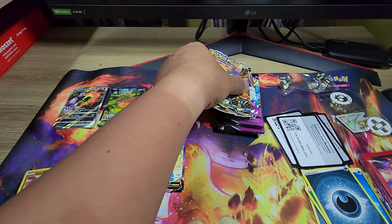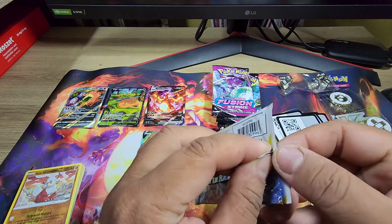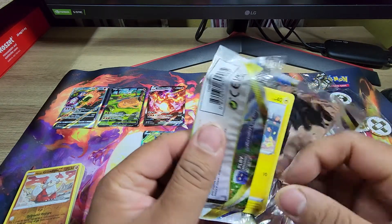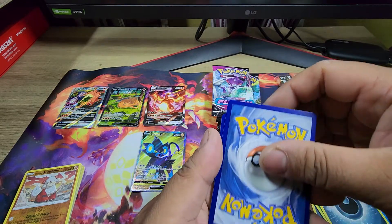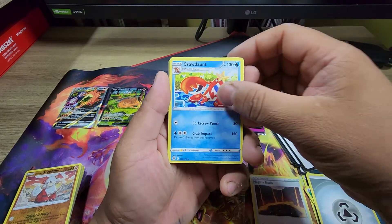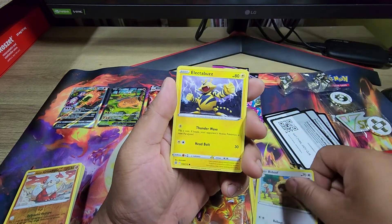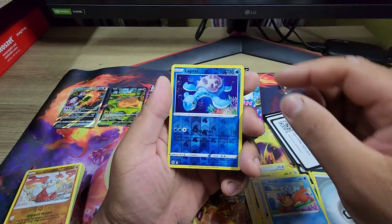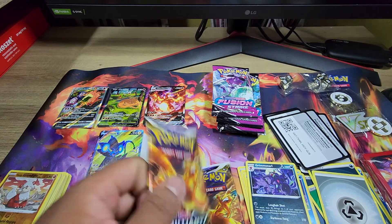Next up: Brilliant Stars. I can remember what the money pull in Brilliant Stars is. Magma Basin, Cordon't, Ultra Ball, Sneasel, Budew, Ditto Buzz, Hawlucha, Broziel, Lapras — and Grimmsnarl for the rare. Snarl on that for not giving me good pulls!